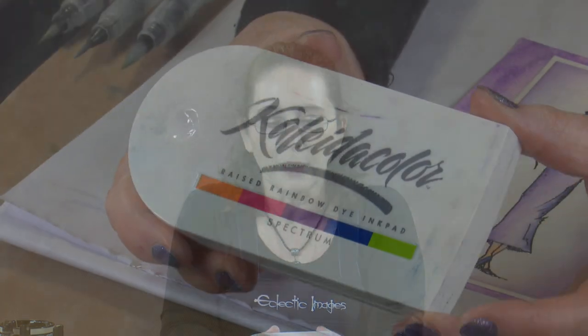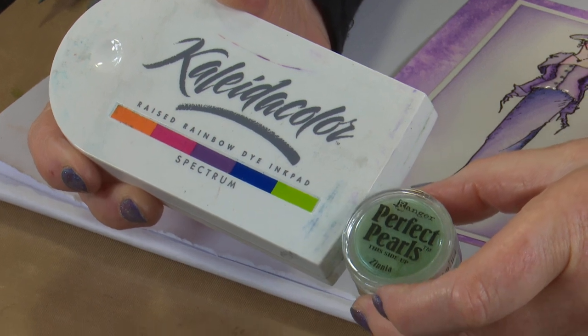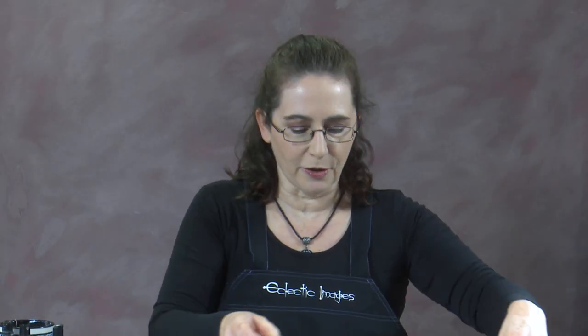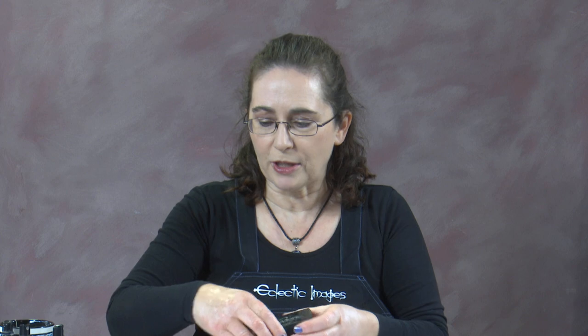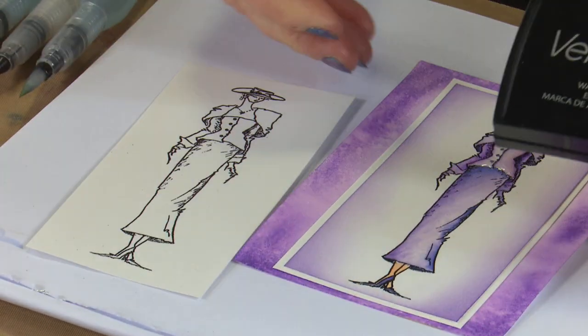The colours we're going to work with for Greta today are off the Spectrum pad — I'm going to use the green. So we're using the Collider Colour Spectrum, using the green and mixing that with the Perfect Pearls Zinnia. I've already stamped Greta with Versamark ink and embossed her in black powder, so she's ready to go.